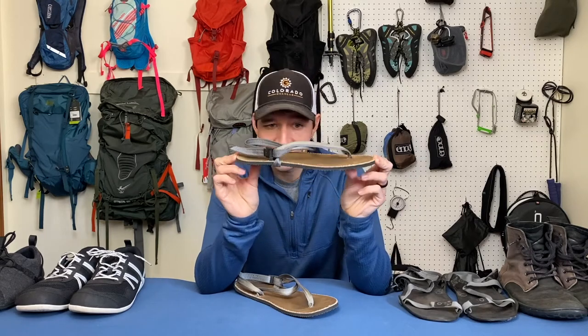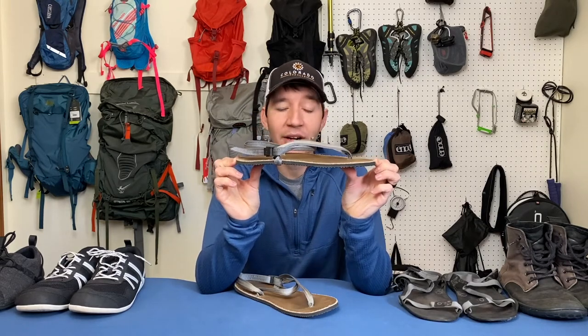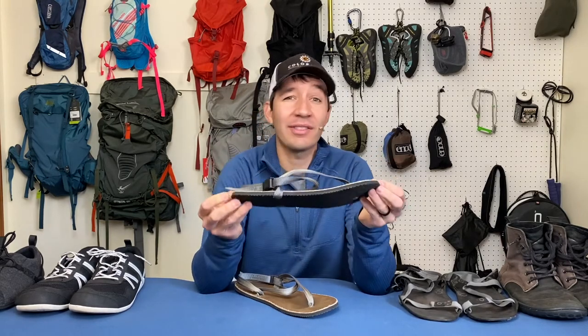Next, we have the heel. As you can see, it is a zero drop heel — perfectly flat all the way across, which I love. That's exactly what I always look for in a minimalist shoe.